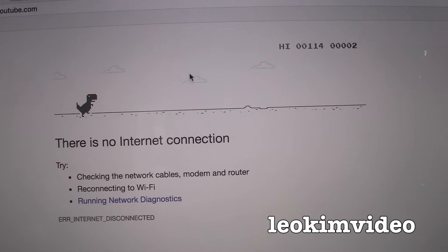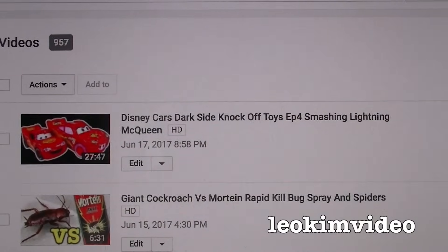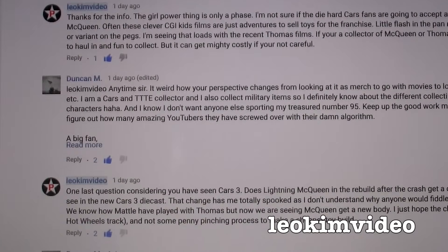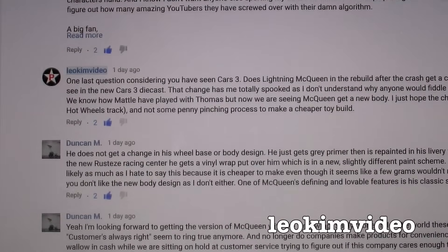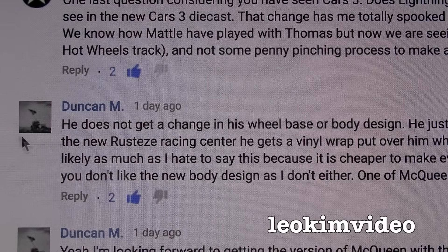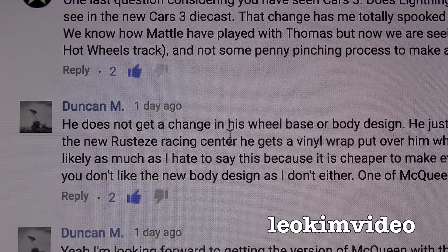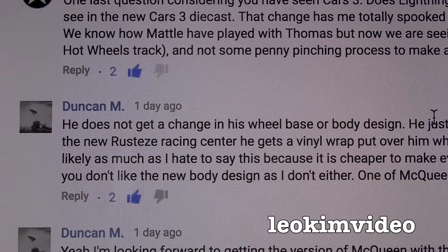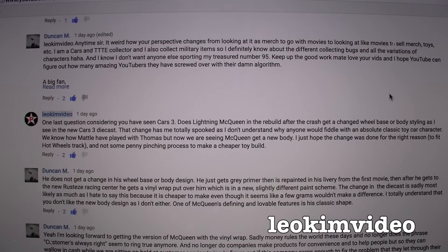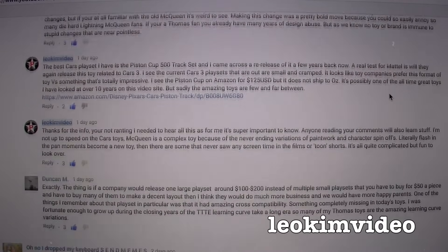As usual in Australia the internet's down — oh, it's back. There was a very helpful comment from a YouTuber, Duncan M, on this video. We had a bit of a chat about the Cars 3 film, because I haven't seen it, and I was curious whether McQueen got reformatted to a different body style and wheelbase. And it gets answered: he does not get a change in his wheelbase or body design in Cars 3. Thank you Duncan M — your information was awesome. I needed to know that before producing this video, and I've got something nice for you lined up at the end.